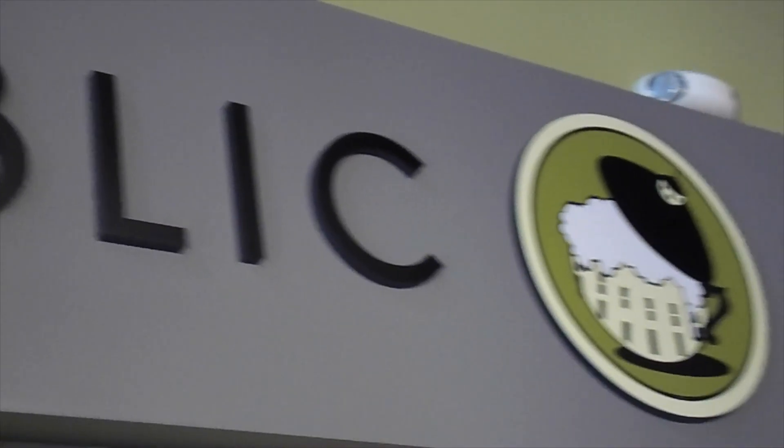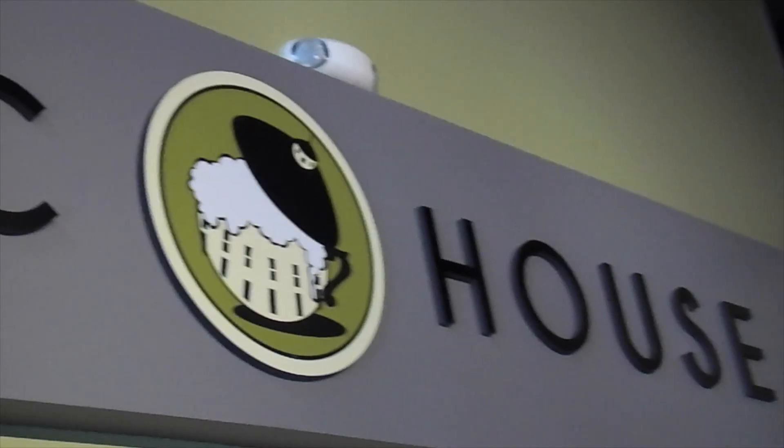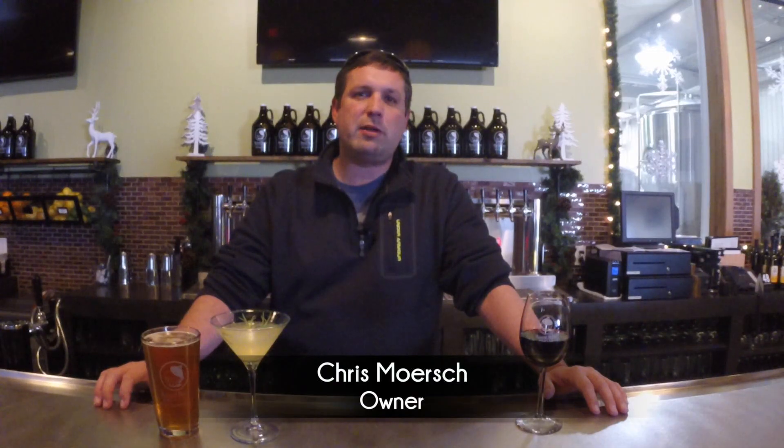We're excited to announce our new winter drink menu. We're going to try something a little bit different — we're going to introduce you to some of our bartenders here at the Public House, and they're going to walk you through the steps on how these drinks are made.